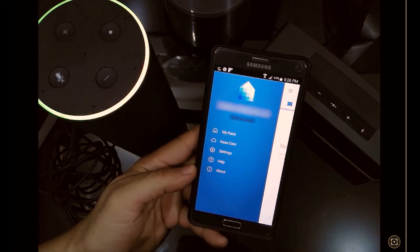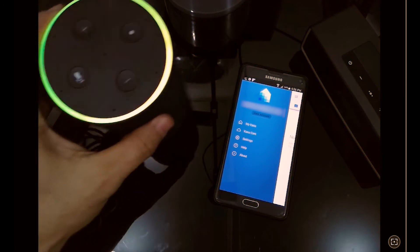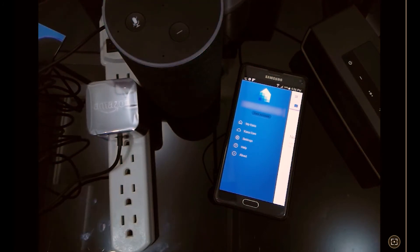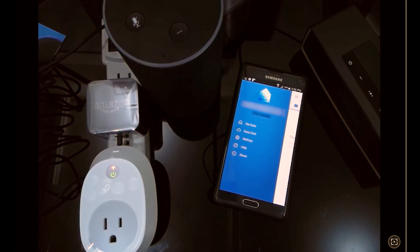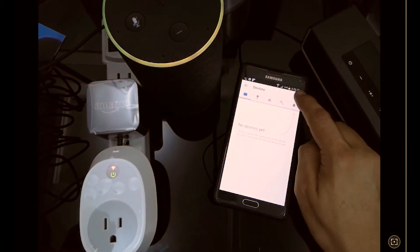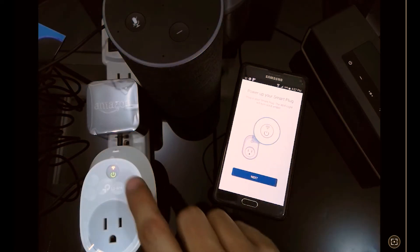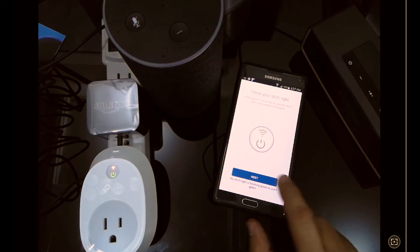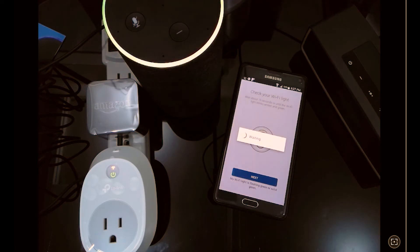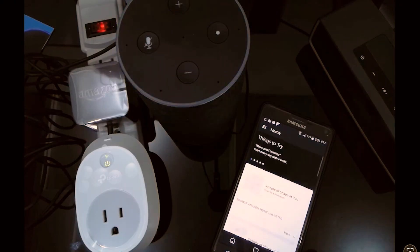Now we're going to add a new device — as many as we have. We connect it and it takes a couple of minutes to be ready. We click Add a Device, look for the device we're setting up, click Next, and wait for the linking button. Remember that the linking button on smart switches is also the power button.